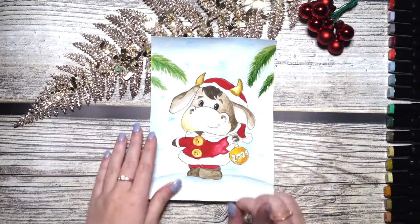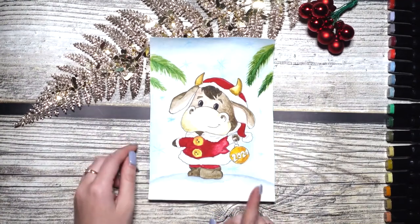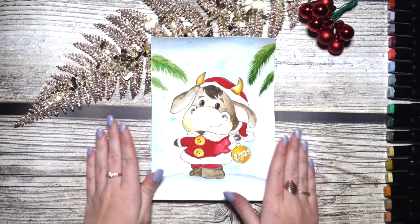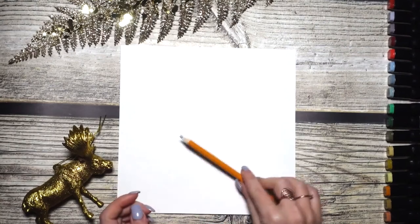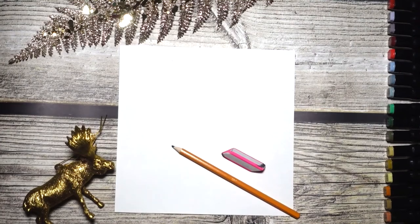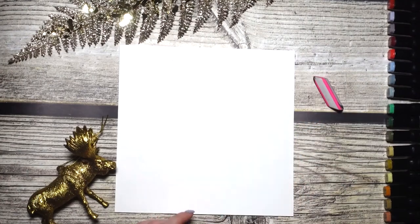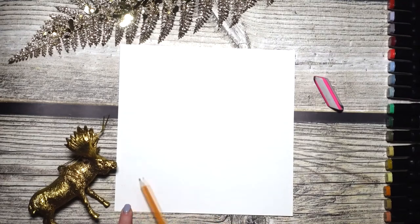Hello friends, today I have a very merry Christmas mood that I would love to share with you. Let's draw this wonderful Santa ox, the symbol of the upcoming year 2021 — the year of the metallic ox. This will be a very symbolic and beautiful drawing. For this project we will need a pencil, an eraser, and markers. I chose markers. To begin, let's mark the layout of the canvas to decide where the ox will be standing.